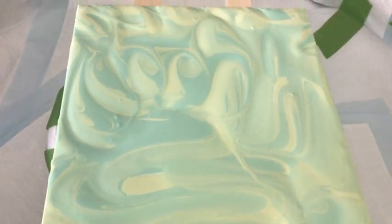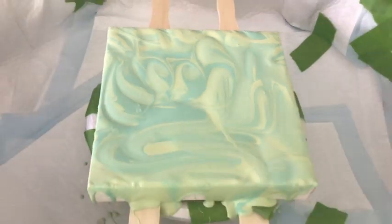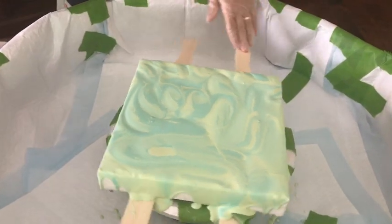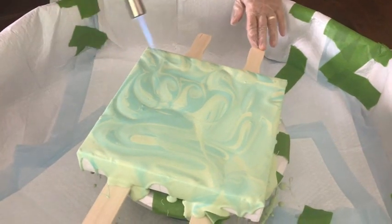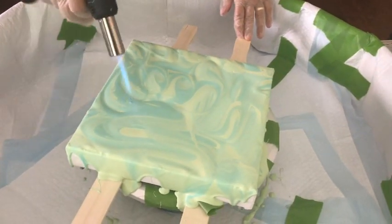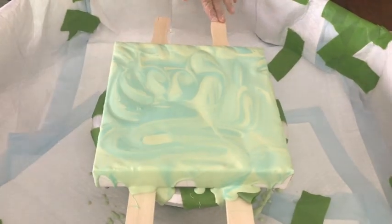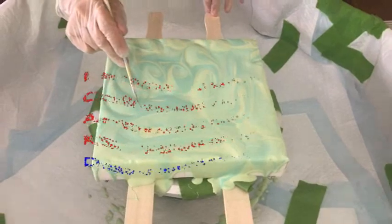Nope — blue, bye-bye, see you next time! Well, you're going to pick up some blues in the bloom colors anyway. Yeah, that's why I picked up the blue. Okay, come on, let's get you popped here, baby.